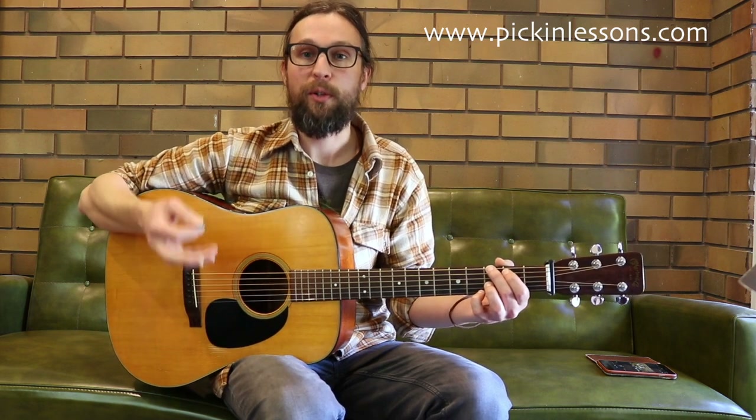We're also going to take a look at the arpeggios found in the tune - the arpeggios for the G major chord, the C, the D and the E minor chord. They're all really useful to work on your technique and learn about the notes of the chords, but also looking forward to improvising with the tune. Knowing the arpeggios and the G major scale is really a starting point.